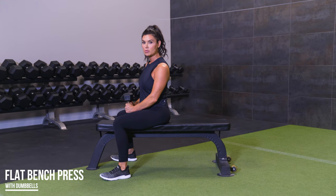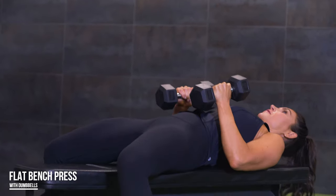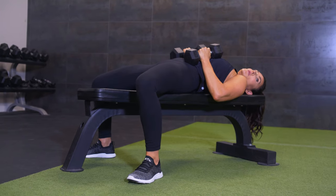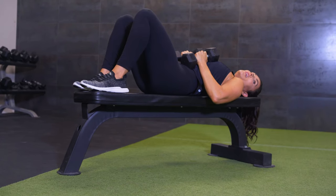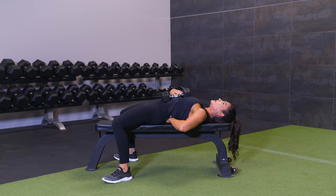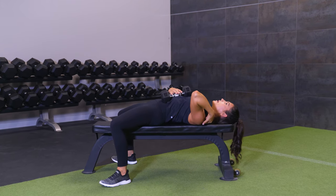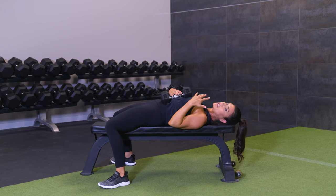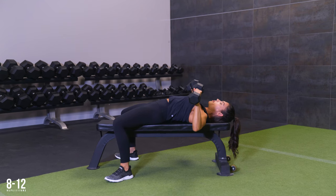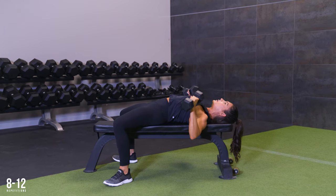Next exercise is gonna be a flat bench press, so we're gonna focus on our chest. Go ahead and grab your dumbbells and come on down to the bench. I want your feet connected to the floor — a lot of your drive from your bench press is gonna come from your feet, so try not to do it up here, as it takes away a lot of that drive. Get your feet organized first, and you want a little bit of space in the low back — a little bit of arch here is completely normal and fine. I want the back of my head and my shoulders pinned down on the bench. We don't want any forward shoulder as we drive those weights up.